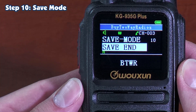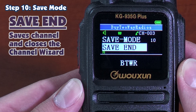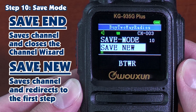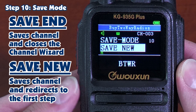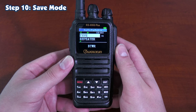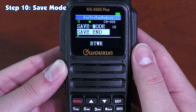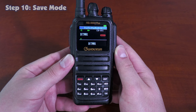The last step, step ten, is the saving mode. You have two options. You can select Save End, which saves the settings to the current or new channel and exits the Channel Wizard. Or Save New, which saves the settings to the current or new channel and goes back to the first step in the Channel Wizard to change or create a new channel. If I select Save End and press Menu to confirm — there we are, back at the default screen for the 935G+.